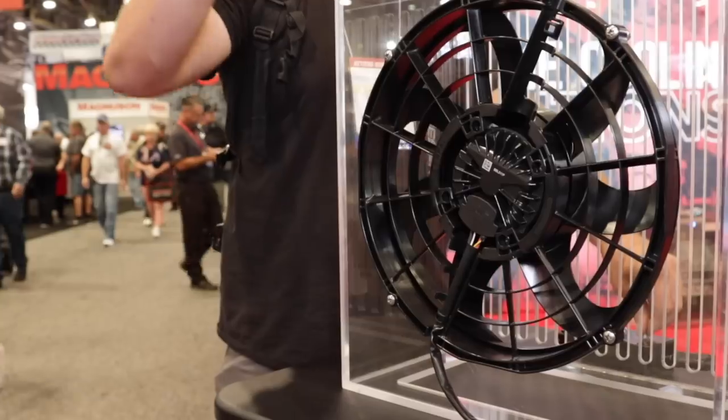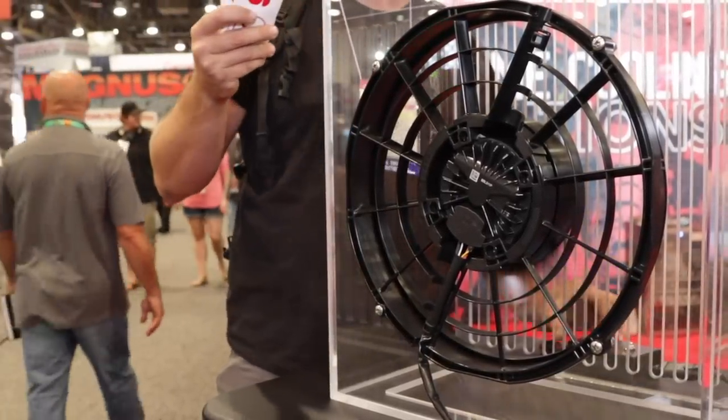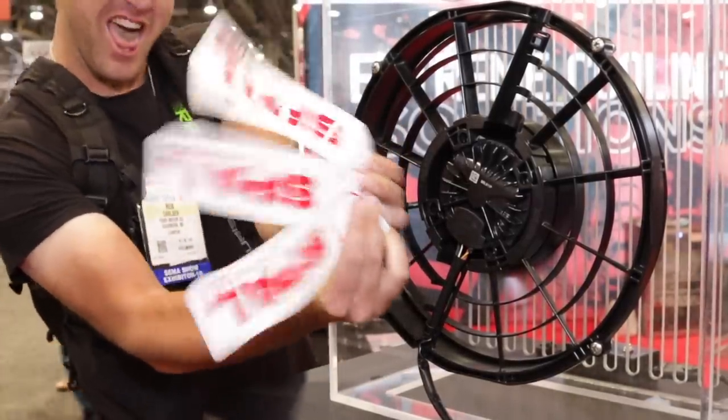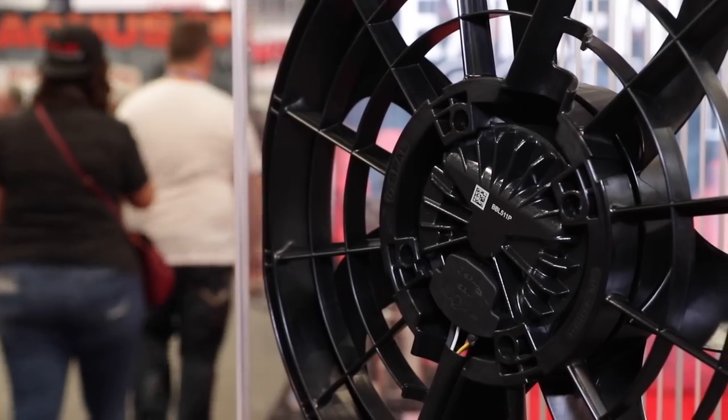What's been the response inside the booth? People don't realize how important the little things are — they build a motor, a transmission, put coolers on it. The brushless fans are really going to give you more motor torque, which equates to being able to pull more airflow through more restriction. When you're talking about higher temperatures or thicker radiators and AC condensers, the brushless fan is going to give you more performance through thicker restriction.